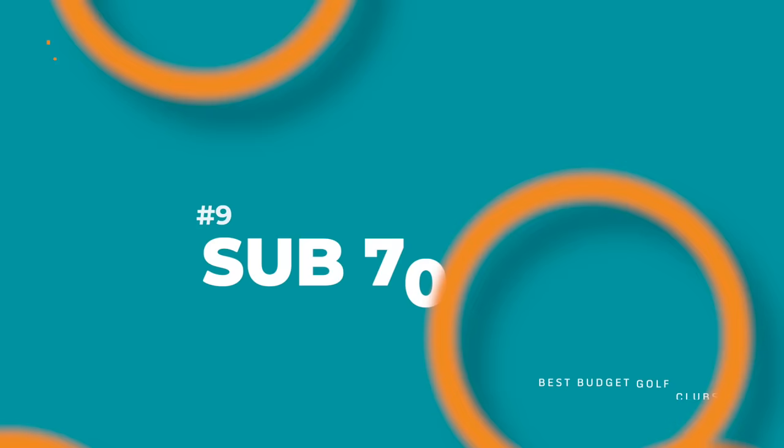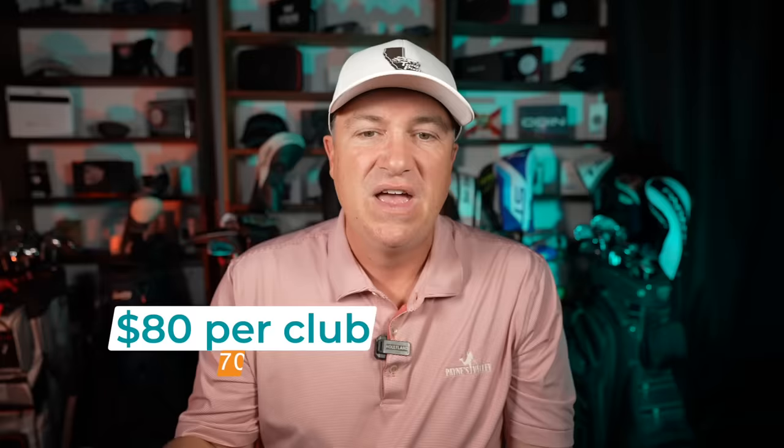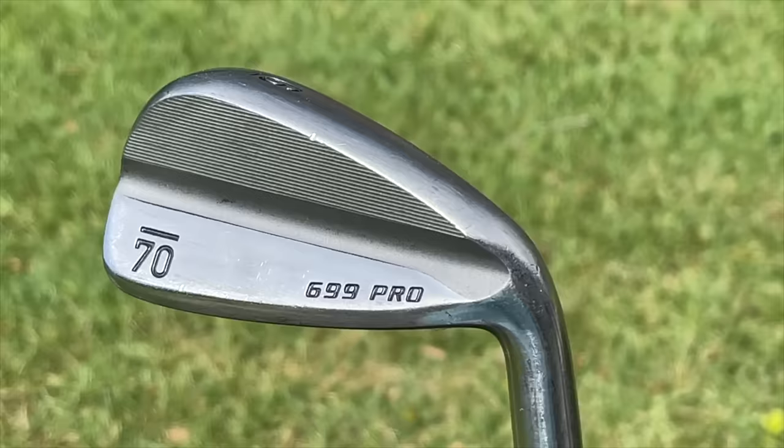The next club is the Sub-70 699. A set of four through pitching wedges runs you $560, which makes them $80 per club — actually more expensive than the Rams and the Pursuit M410s, but I do think the performance was just a little bit better, especially when it comes to feel. The Sub-70 irons also have slightly better finishing overall, and I felt I got better distance out of them as well.